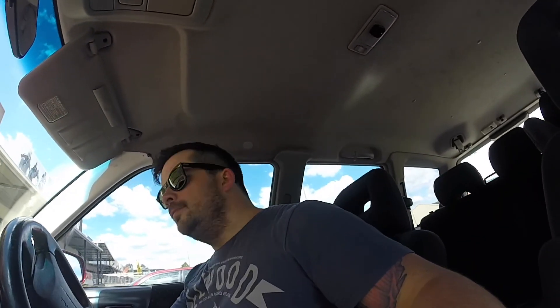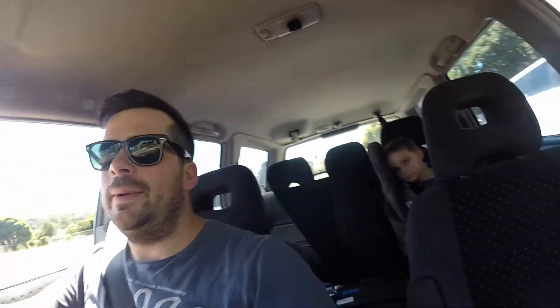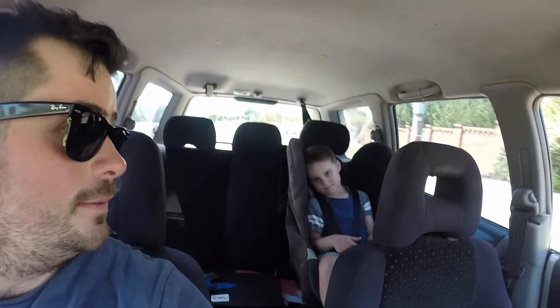Just got home. Get this shopping put away and pick up Marley. Got the little man — say hi! What are we gonna do? Go home, yeah. We're gonna head home, probably play some PlayStation, work on some YouTube. What else? Work on the car, maybe put some speakers in.